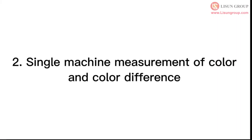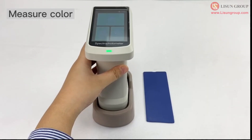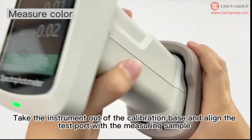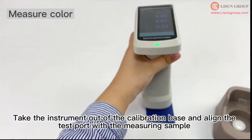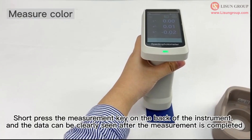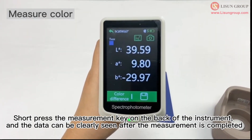Single machine measurement of color and color difference. Click measure in the main interface. Take the instrument out of the calibration base and align the test port with the measuring sample. Short press the measurement key on the back of the instrument, and the data can be clearly seen after the measurement is completed.